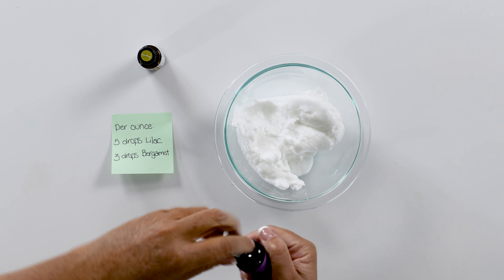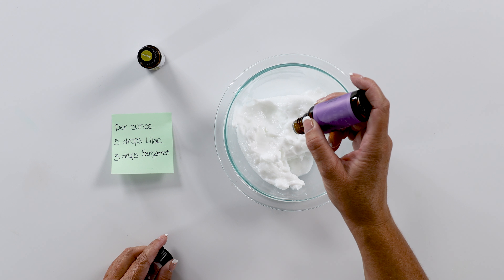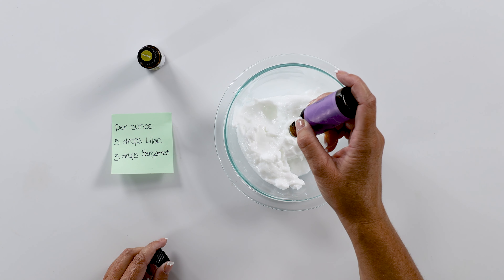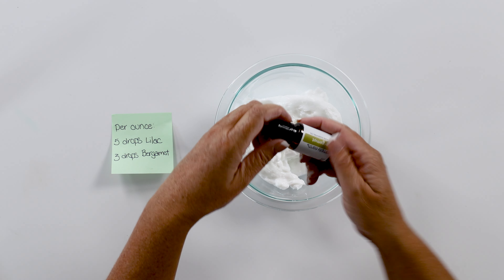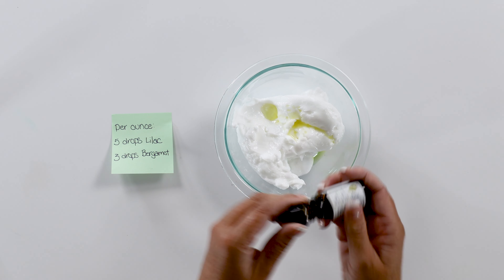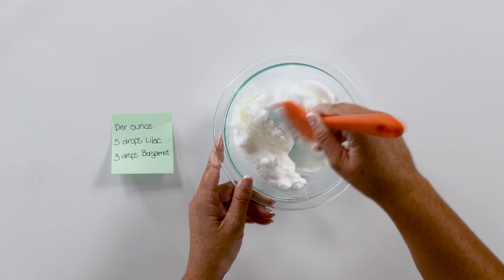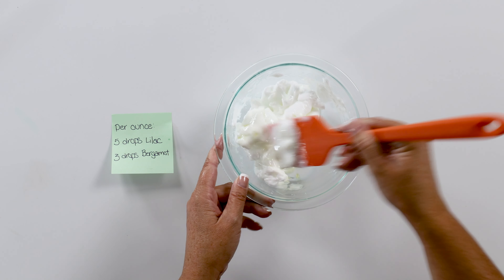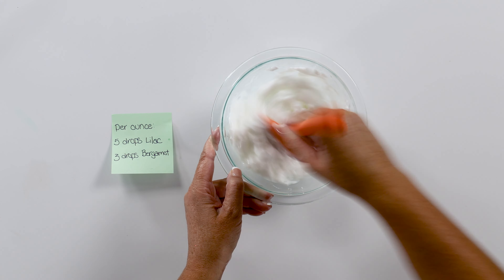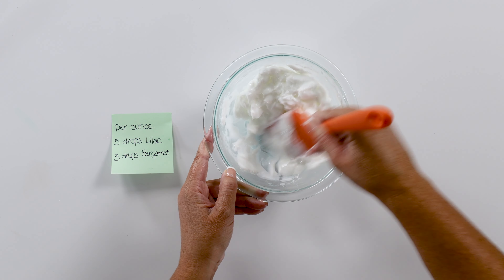We're just going to add that directly into our bowl. Starting with the lilac, we're going to count out 50 drops, then add 30 drops of bergamot. Now we're going to take our spatula and just stir it up. Mmm, it smells so good. You just want to stir until it is well combined — you don't want to be able to see the oil.